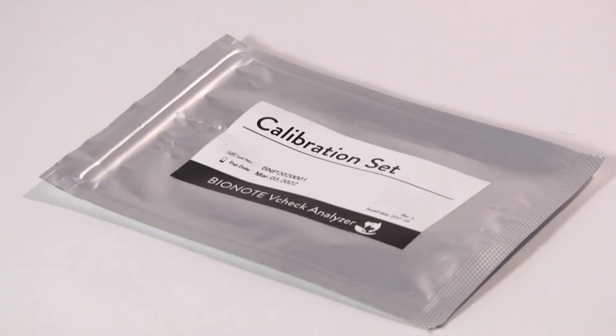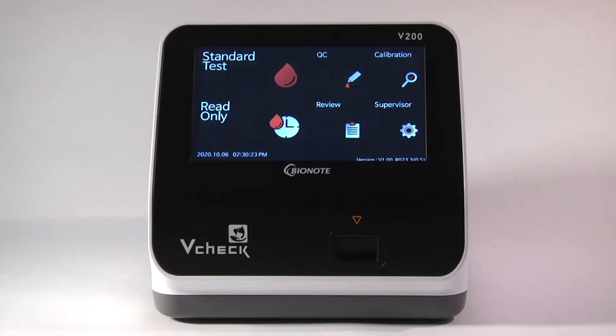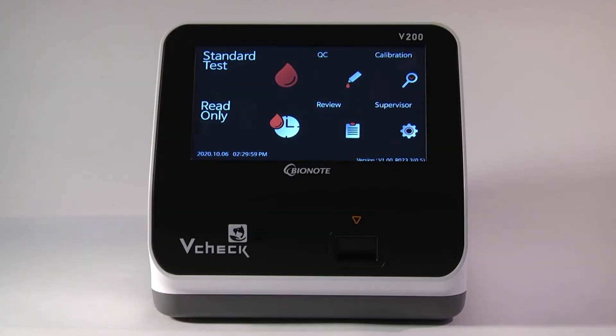Next, we are going to perform a calibration using the calibration kit that is included with the analyzer. The calibration must be done every 30 days. The analyzer will give you an error message, E12, when the calibration is overdue. If this occurs while trying to perform a test, it's OK, because it takes less than two minutes to perform a full calibration.